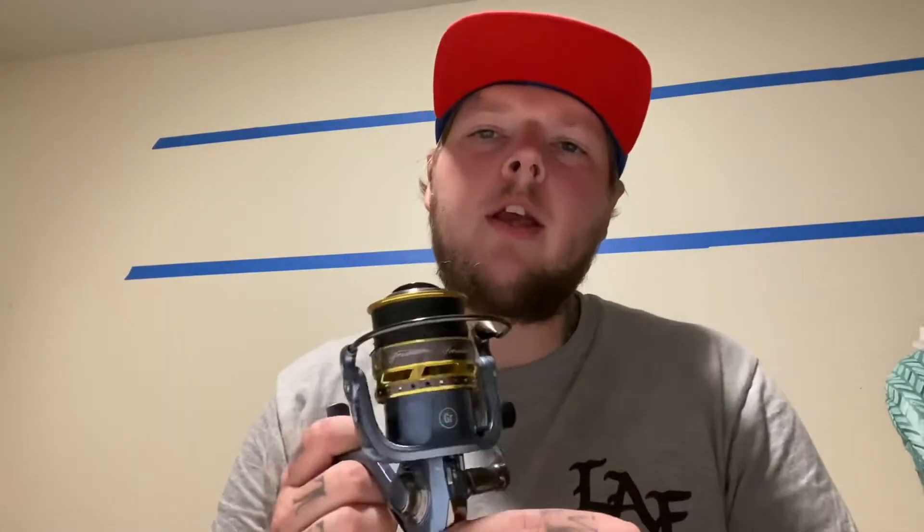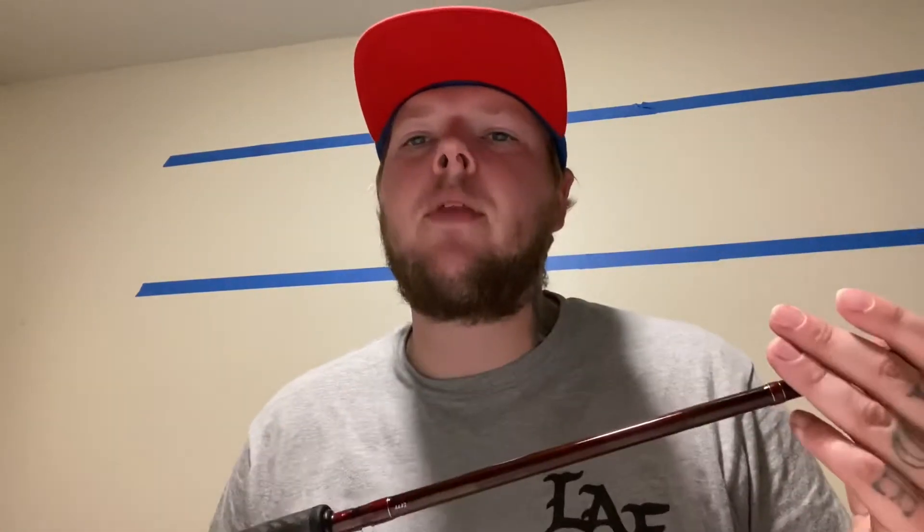This reel right here is the Pflueger President — I'll put a link in the description to my review on it. It's a great reel; I won't get too much into it here. For the rod, I use an Okuma Elite Series 10 to 20 pound rod. The most important thing about the rod is that you get something in the 9 to 10 foot range. I like 9 to 10 because for smaller rivers you're not fighting the brush while trying to sweep it over.